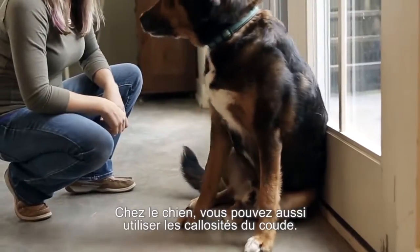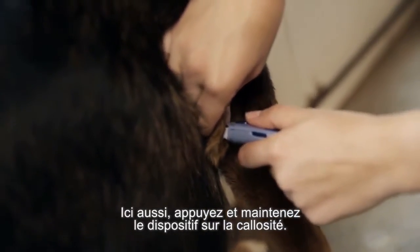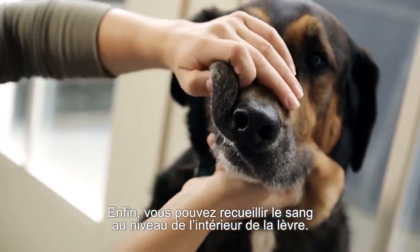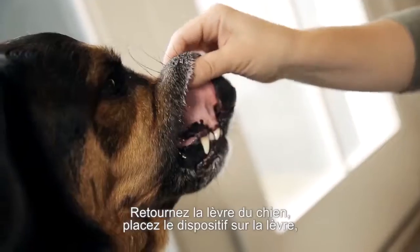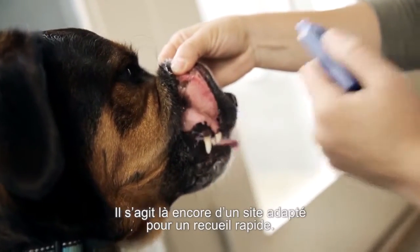In dogs, you can also use the elbow callus. Press and hold to the callus to get an easy sample. Finally, you can get a capillary sample from the inner lip. Hold the dog's lip out, press and hold the lancing device to the inner lip and release the button. Again, another good place to get a quick sample.